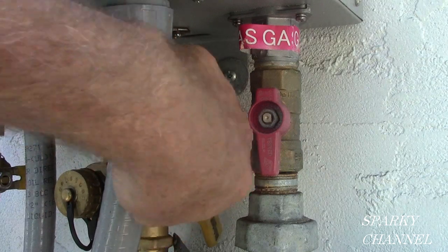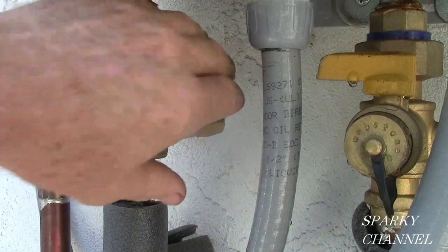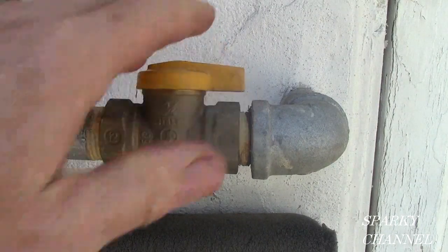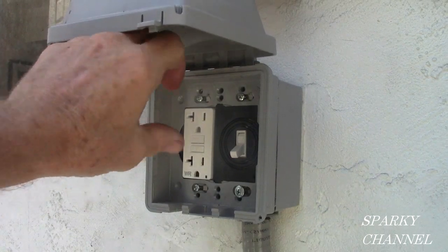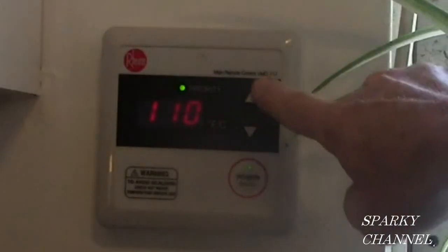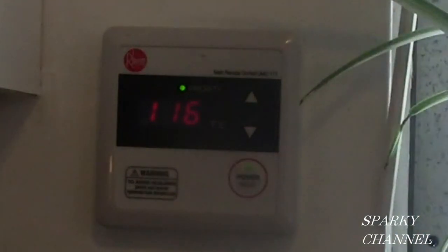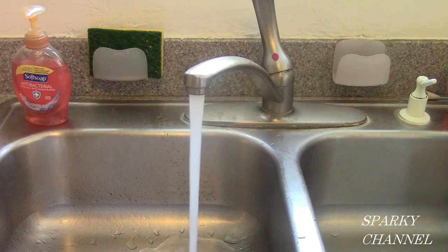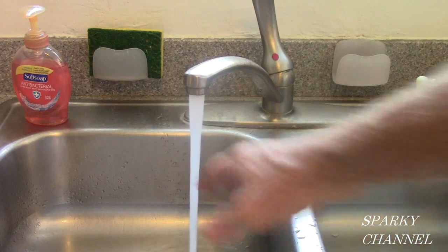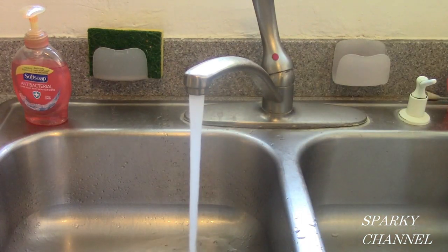Now turn on the cold water valve, turn on the hot water valve, turn on the gas valve, and turn on the electrical. Make sure the remote is set to your desired temperature. Run the hot water valve to purge any air from the system — you can see it's expelling a little air right now. Then run the hot water and make sure it's getting nice and hot. It's about 116 degrees — working really well.